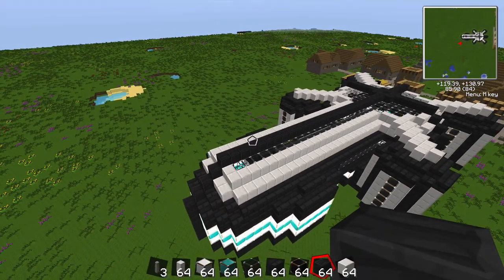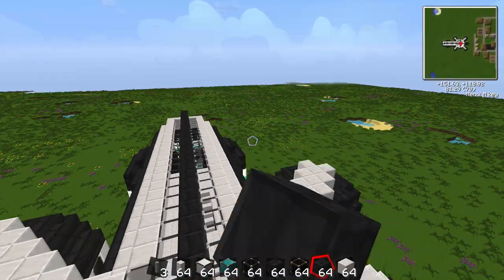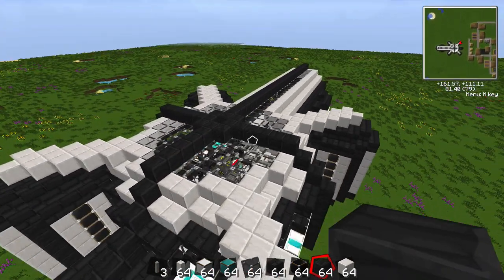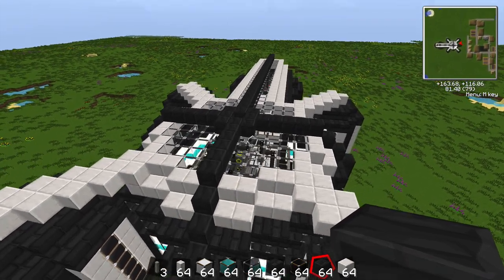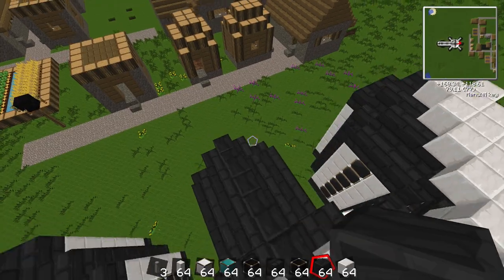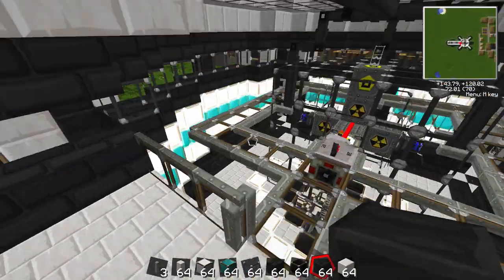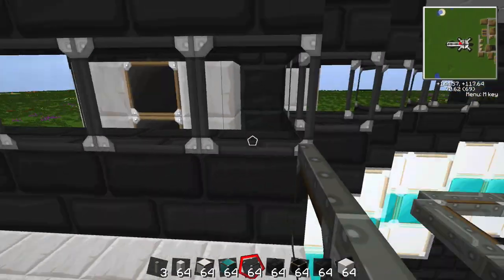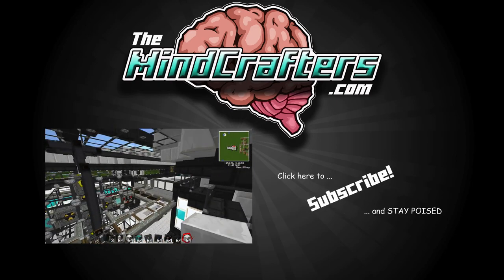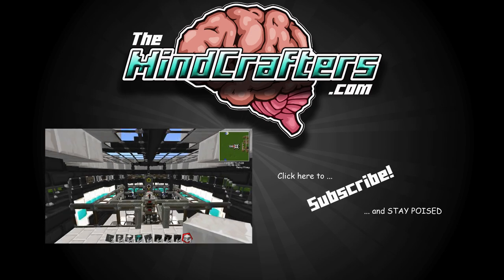I'm going to end the episode here. Next episode, we're going to get to see this thing in action, get to see it complete a full cycle, start fresh, and we'll see how much UU matter this beast will make. We're also going to start considering the power core up top here and a way to transfer extra power throughout the land to power something else. If you design a reactor yourself, you'll see that as it is right now, there's a huge flaw - maybe you can tell me what it is. Thanks for watching guys, and stay poised.